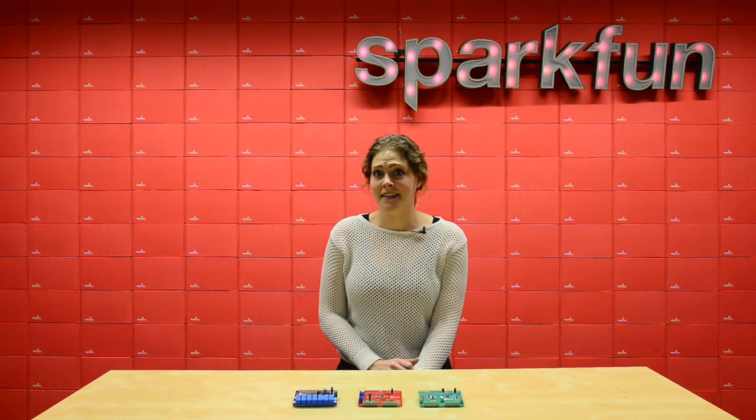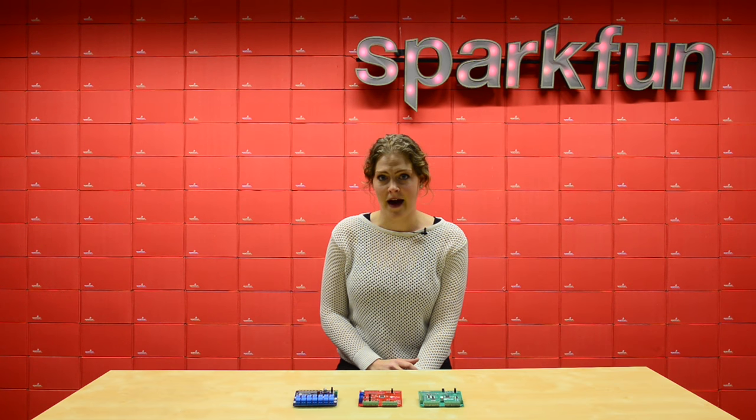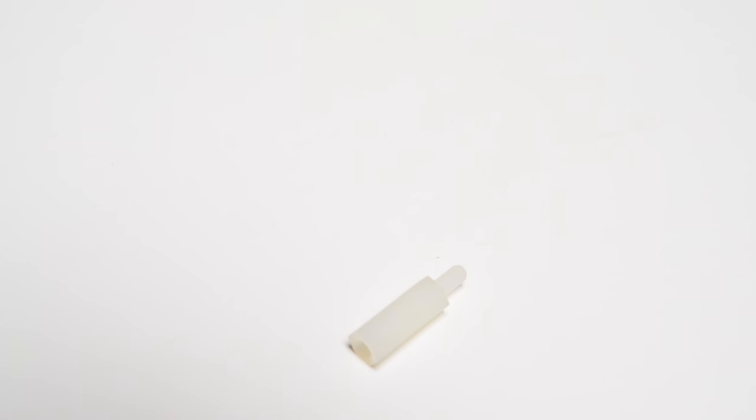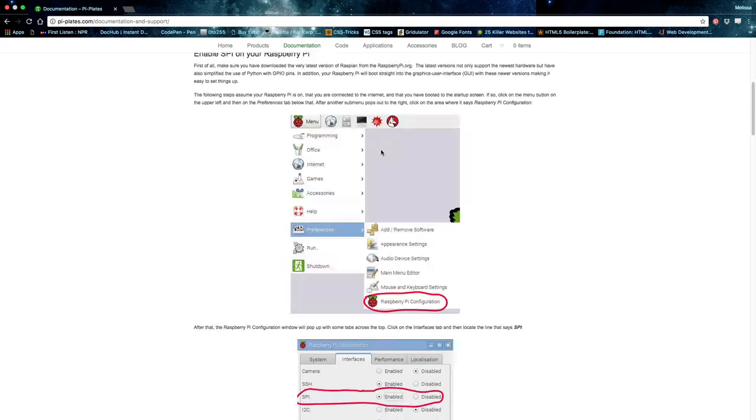Each Pi Plate is designed mechanically and electrically to work with every version of Raspberry Pi. These boards are perfect for hobbyists, experimenters, and professionals alike. They include a set of threaded spacers that allow you to stack your Pi Plates together. Detailed documentation and a beginner's guide are available on the Pi Plates website.